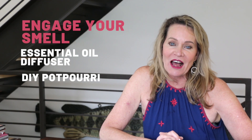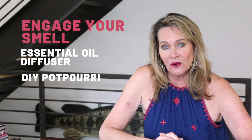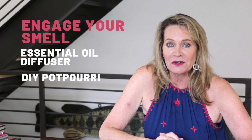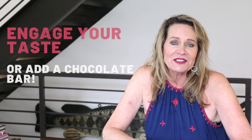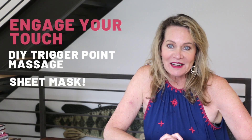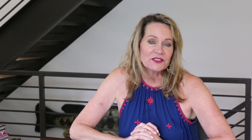For your sense of smell, try an oil diffuser — I've got one in the foyer of our house and it makes me incredibly happy to come home and smell that amazing smell as soon as I walk in the door. Or you can make your own DIY stovetop potpourri to make your entire house smell beautiful. For your sense of taste, slow down and spend some time baking one of your favorite recipes, or just mindfully indulge in a dark chocolate bar. Finally, make your sense of touch happy with a trigger point massage you give yourself or a calming sheet mask.